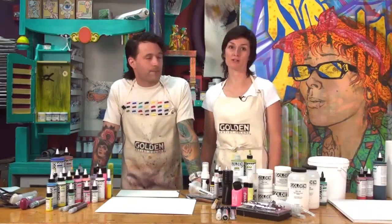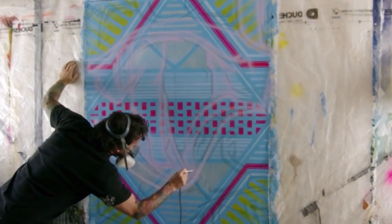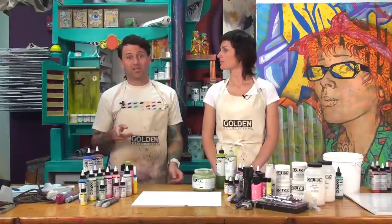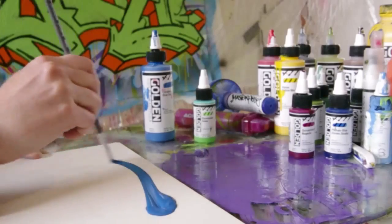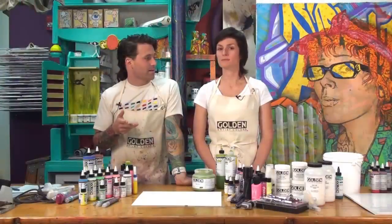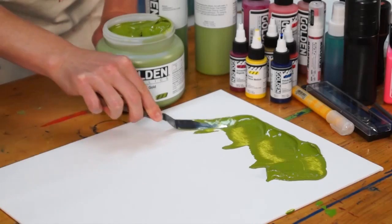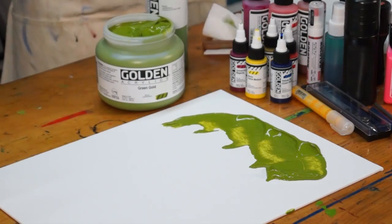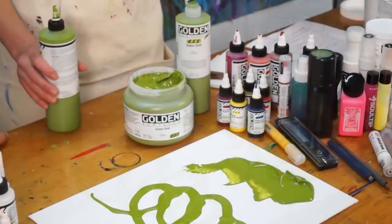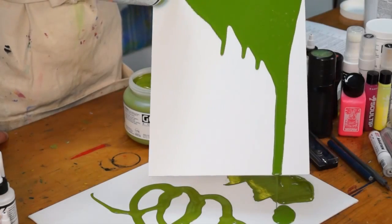If you're familiar with the airbrush colors by Golden, you'll recognize that the new High Flow is very similar, and that's because the High Flow is replacing the airbrush colors. The easiest place to start is with the name High Flow — it was the best way that Golden could describe the physical properties of the paint. If you can imagine heavy body as a really thick buttery consistency paint, and fluid as a pourable paint with the intensity and opacity of the heavy body, then the next logical step towards a very thin liquidy consistency paint is the High Flow.